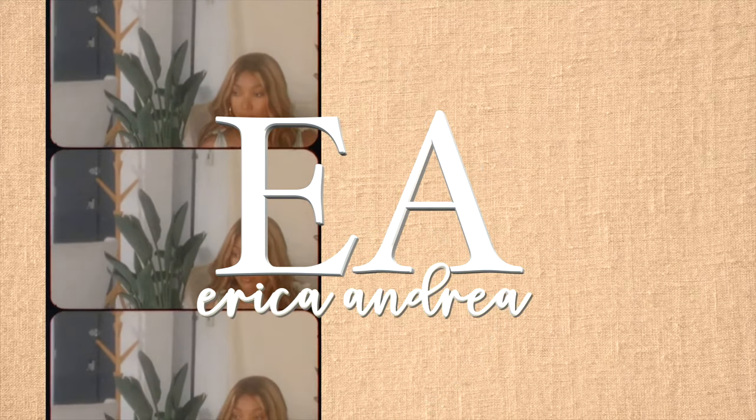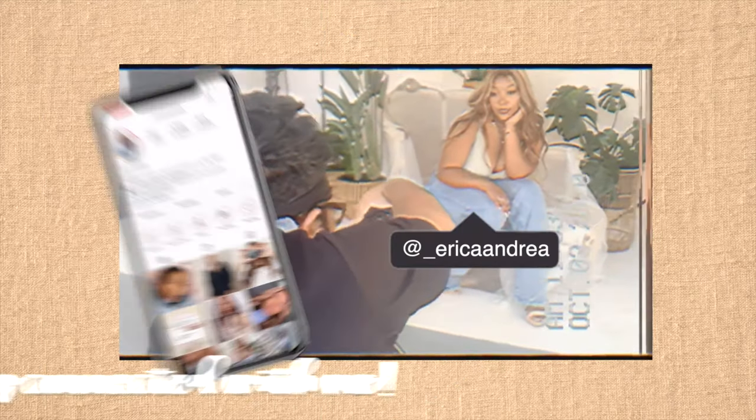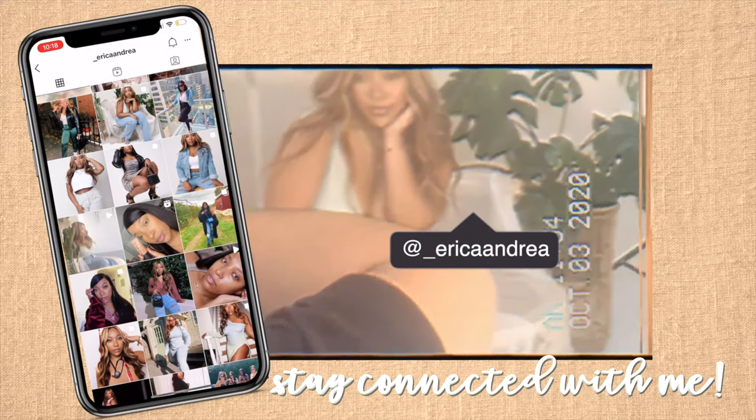Hey guys, what's up? My name is Erica Andrea. Welcome back to my channel. Welcome to my channel — if you are new here, welcome. Today I'm going to be unboxing the Coach Pillow Tabby Shoulder Bag 26 and I'm super excited to show you guys. I have it in the box right here, so let's just get right on into it. Let's pull this out.